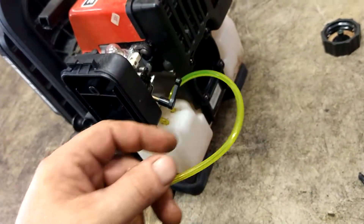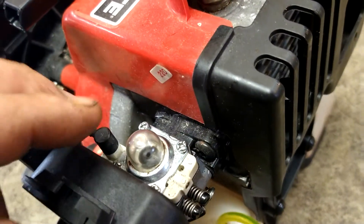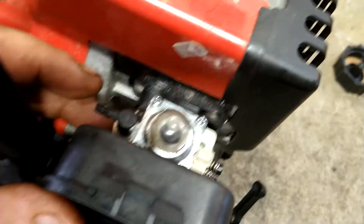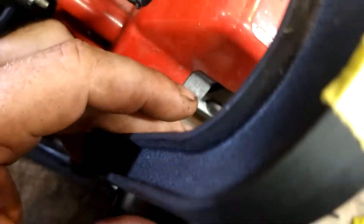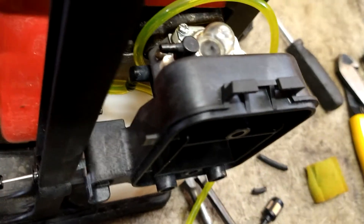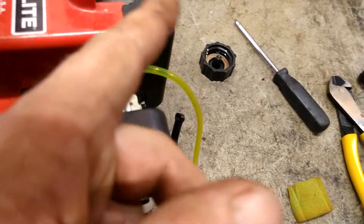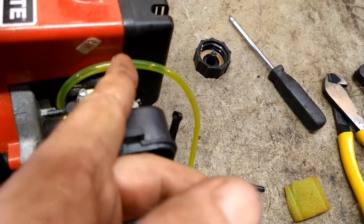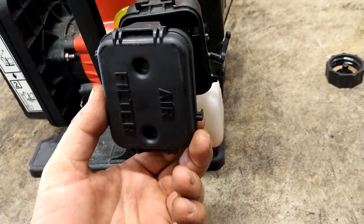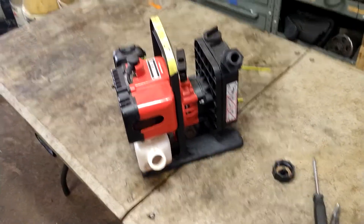The long line — the one with the fuel filter — is going to go to the top line closest to the primer ball. The short line is going to go to the bottom line furthest away from the primer ball. So we've got the bottom one hooked up, and the top one we run through here and then cut it off so you can stab it onto there. Put the new air filter in, put the new air filter cover back on. Add gas, prime it, and fire it up.